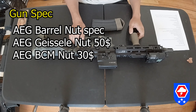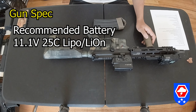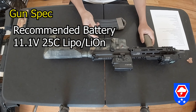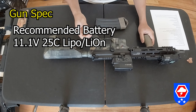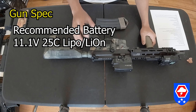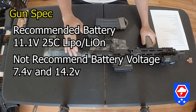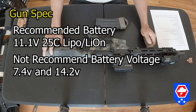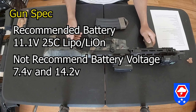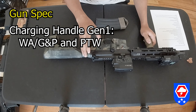The battery they recommend for the GBLS GDR-15 is an 11.1 volt 25C discharge LiPo battery. You cannot use a 7.4 volt or a 14.8 volt battery. They don't recommend 7.4 volt because it won't have enough juice for the gun to cycle correctly, and you shouldn't use 14.8 volt because it's way too much power going through the motor — it'll probably fry the motor and the electronics inside.